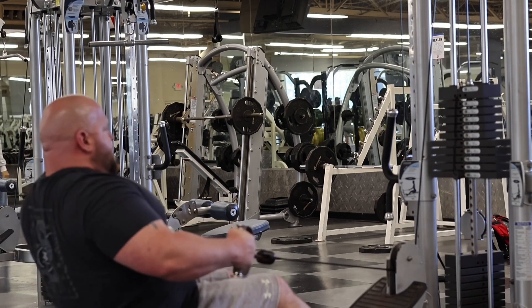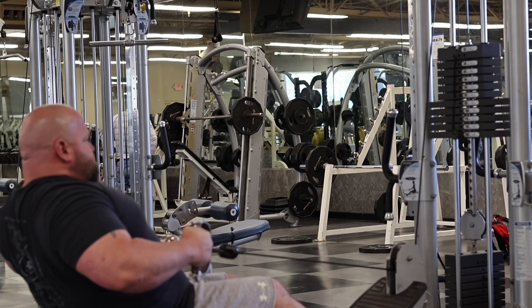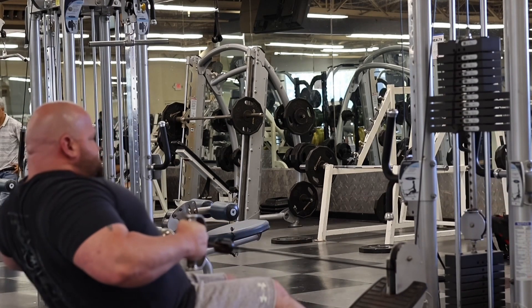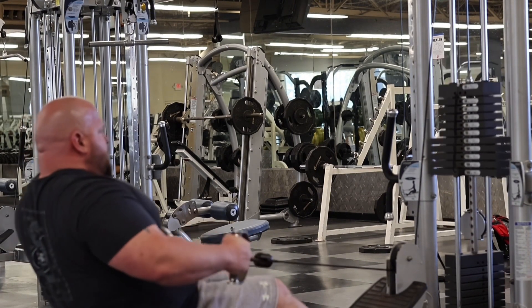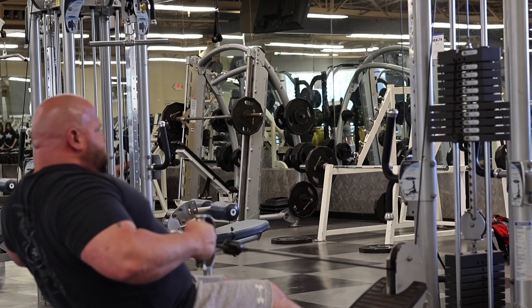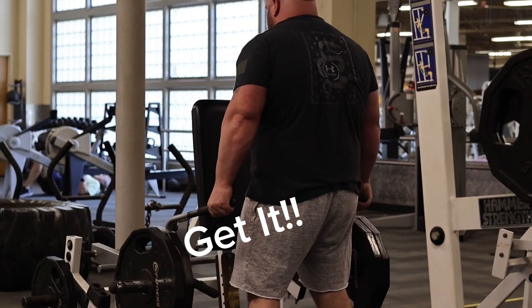So we're going to do four to five reps, go pretty heavy. Maybe start out light on the first couple sets and then work your way up and get pretty heavy and see what you're able to do — as long as you feel safe and nothing's hurting. And then on the next week on that Monday, maybe you do a lot of volume — that's a volume day.